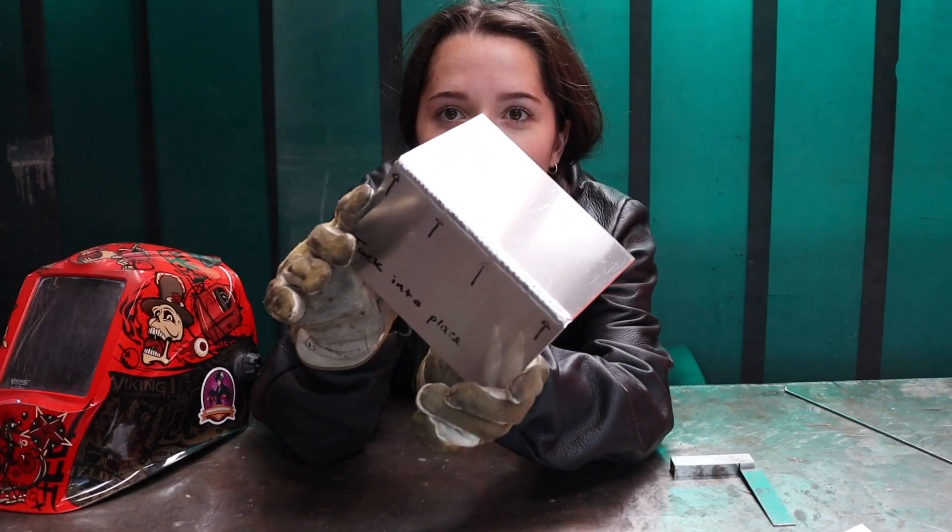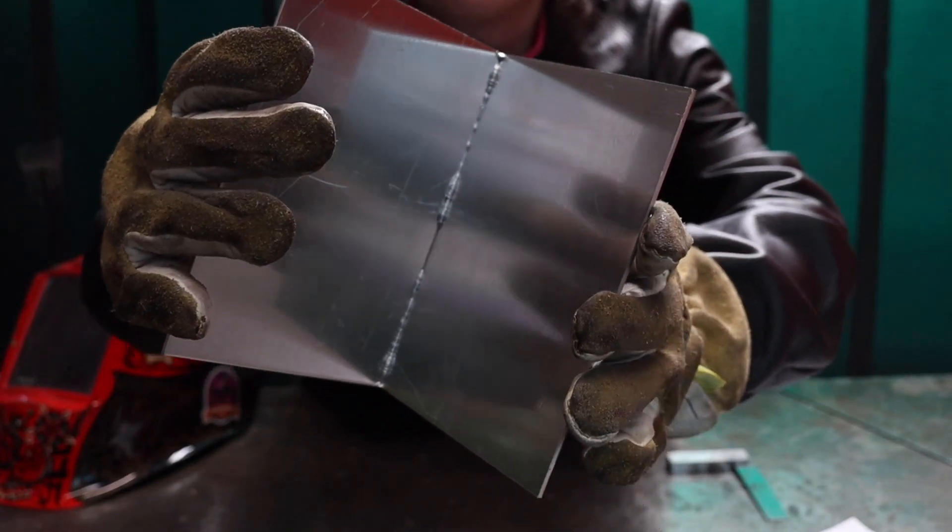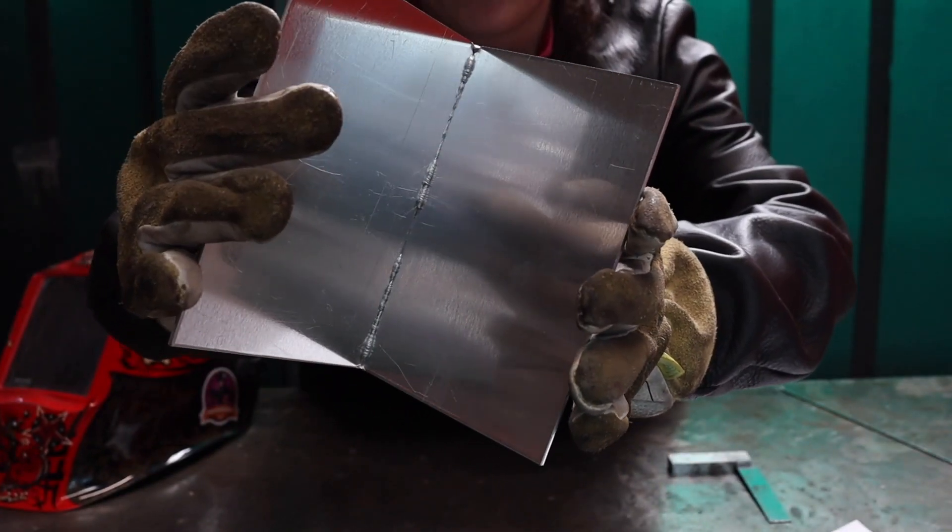Here we have it fully welded and now I'm going to check it with my square again. Sometimes if you have penetration through the back, it can be quite hard to see if it's square. That is just one of the ways to keep your angle whilst welding.